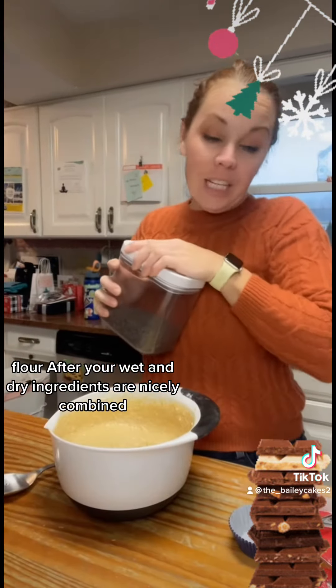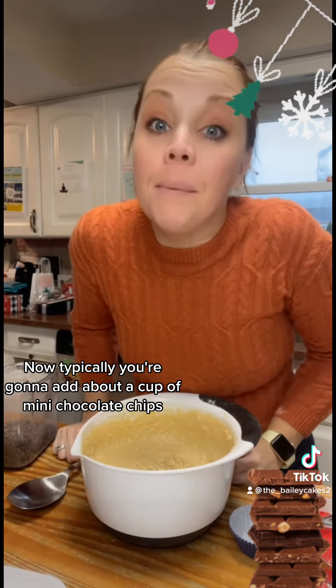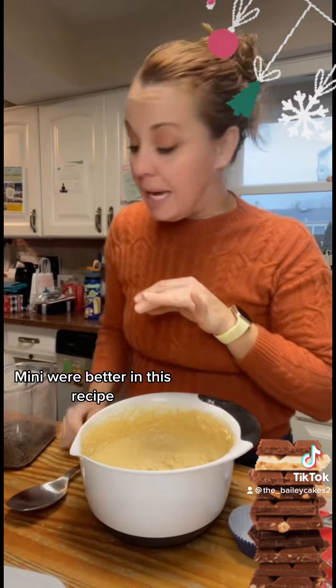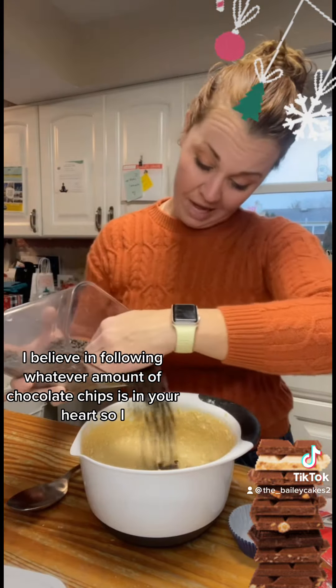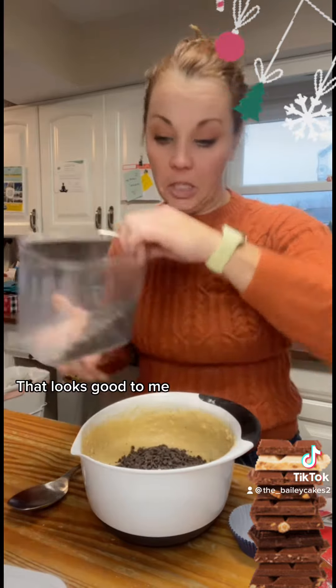After your wet and dry ingredients are nicely combined, you're going to add chocolate chips. Typically you add about a cup of mini chocolate chips — mini work better in this recipe. Do I believe in following a recipe when it comes to chocolate chips? No, I believe in following whatever amount of chocolate chips is in your heart. That looks good to me.